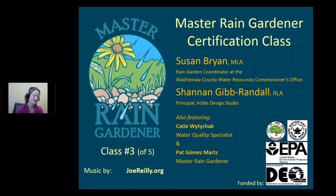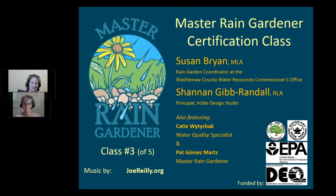Welcome to the Master Rain Gardener Certification Class. This is where we teach you to design your own rain garden. By the end of our five-part series, you'll have your own rain garden all planned out for your very own yard. This is Susan Bryan. I'm with Washtenaw County Water Resources, and I'm here with Shannon Gibb-Randall, Principal of Insight Design Studio here in Ann Arbor, Michigan. Welcome, Shannon.